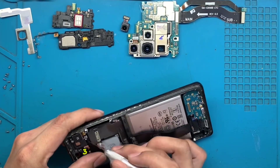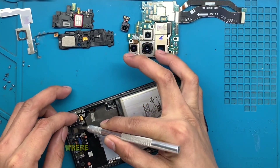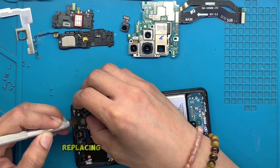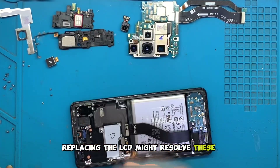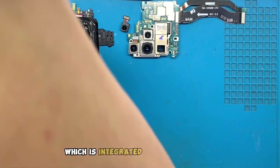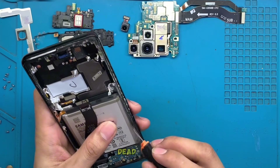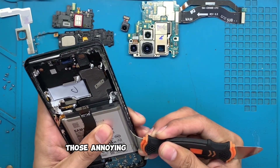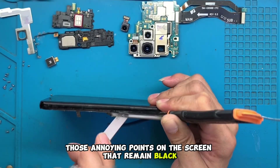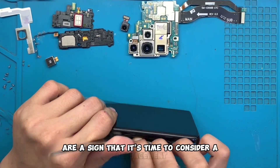3. Touch Sensitivity Problems: If you're experiencing issues where your screen is not responding as it should, replacing the LCD might resolve these issues. There could be issues with the digitizer, which is integrated into most modern smartphone displays. 4. Dead Pixels: Those annoying points on the screen that remain black and disrupt the viewing experience are a sign that it's time to consider a replacement.